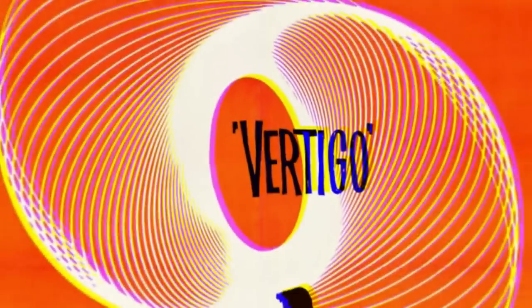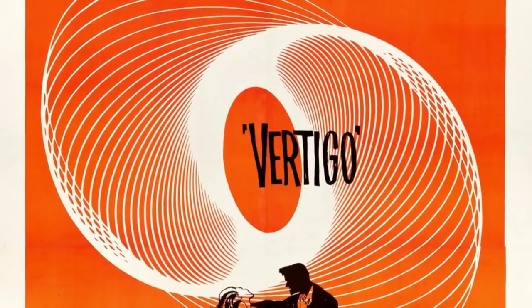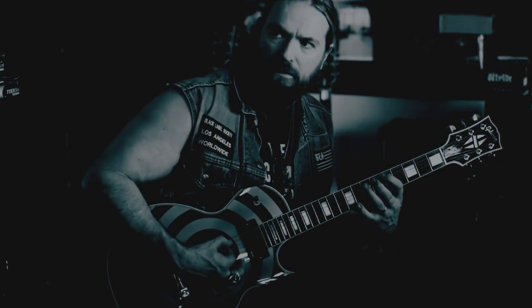Wylde tells Jude Gold that the guitar was supposed to have a swirl design akin to Alfred Hitchcock's Vertigo film poster, but the paint job came out wrong and he didn't have time to get it redone. This is what he said.